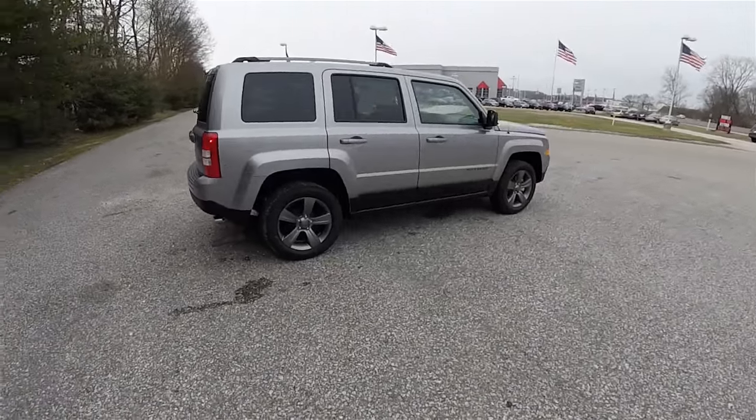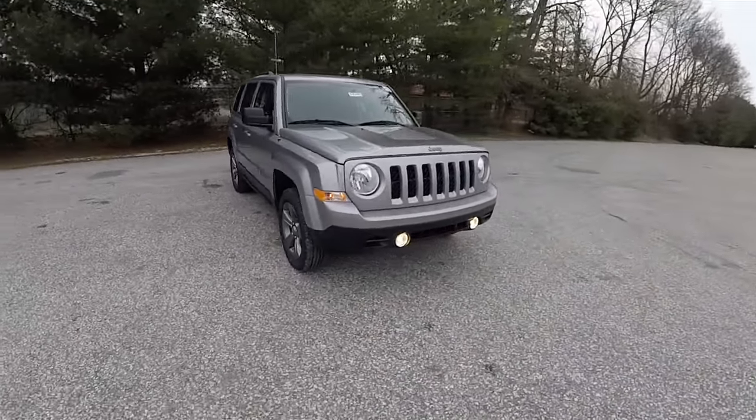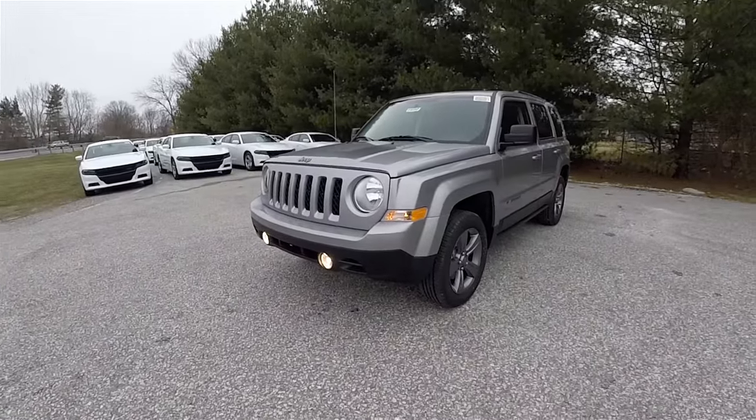That concludes our quick walk-around look at this 2016 Jeep Patriot Sport SE. If you have any questions or would like to see this vehicle, please contact our showroom. One of our friendly sales staff would be more than happy to answer any questions you may have. And as always, thanks for watching.